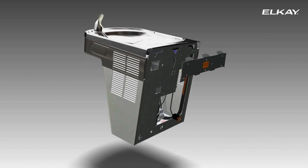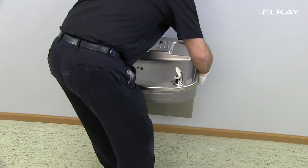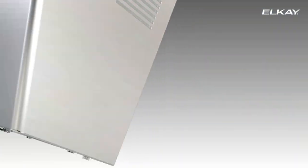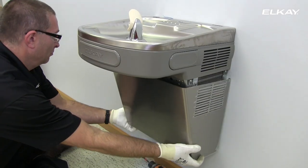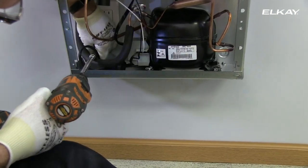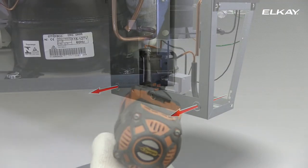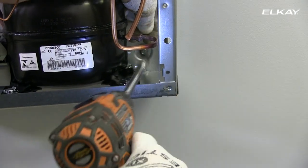Add additional structural support if the wall does not provide adequate support. Place the cooler onto the hanger bracket and be certain that the brackets are properly engaged in the slots on the back of the cooler. Remove the four screws that secure the front panel located at the bottom of the cooler. Remove the lower front panel by pulling straight down. Secure the unit to the wall with two appropriately sized screws and washers using the bolt holes at the bottom of the unit. Make sure the screws engage in a structural member.